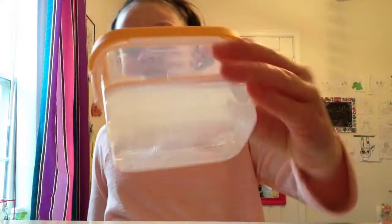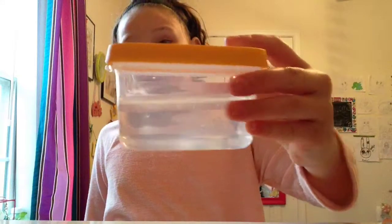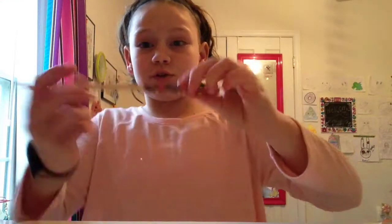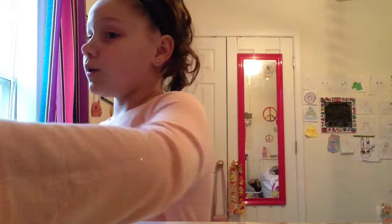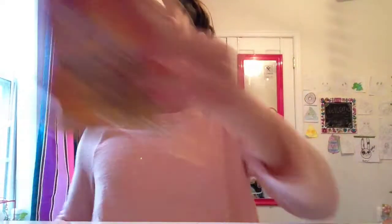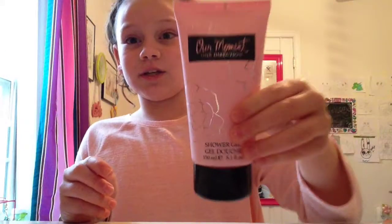So, things you're going to be needing to make this: some glue — I just put mine in a container — you're going to need some water, a mixing tool (I'm just using a super old chopstick, you can use anything), some contact lens solution, some baking soda, and this part's optional but I'm using some clear shower gel.